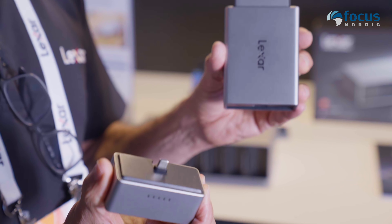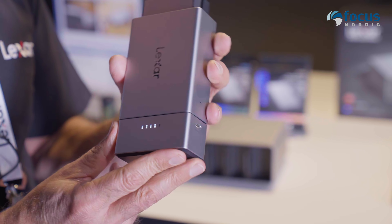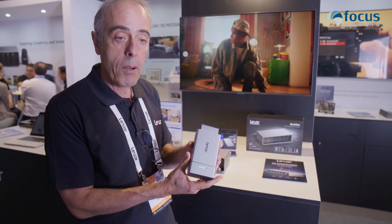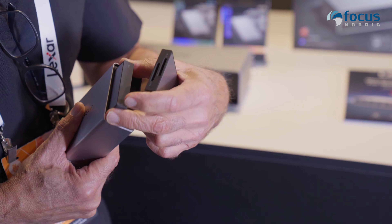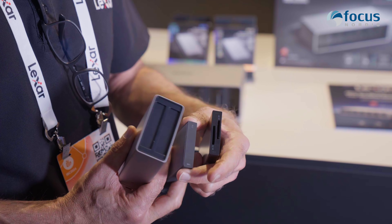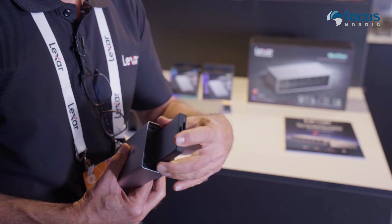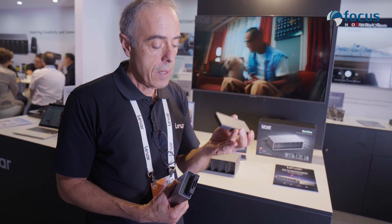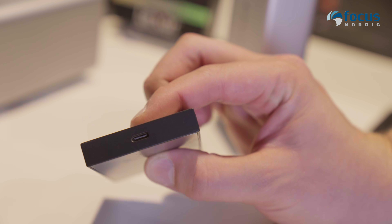The second piece is a power bank to power this unit, but you can also use it to recharge your mobile phone while on the go. The key point is we wanted to keep it very simple to use. It has two slots: one for a card reader corresponding to the card you're using, and the other for a portable SSD via a Type-C connector — a universal portable SSD, not designed specifically for this device.